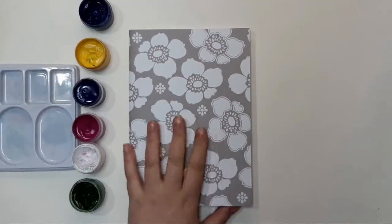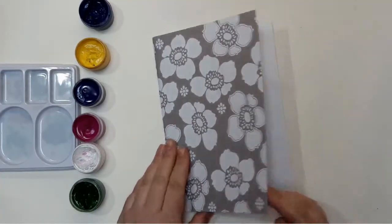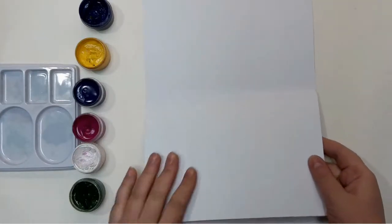For this doodle you will need some piece of thick paper. It doesn't have to be as thick as watercolor paper, but thicker than a regular copy paper.